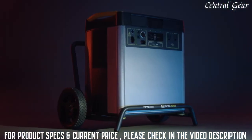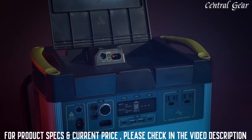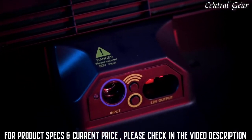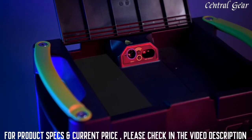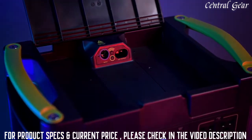Under the lid, there are additional input and output options, including a 30-amp 12-volt HPP output and an 8-millimeter 120-watt input port. These options allow for a more seamless cord management experience. There's also a module bay designed for our Yeti Link system, which optimizes your Yeti for home or battery system integration.